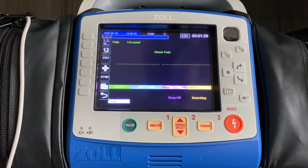Hi everybody, this is Kyle Sears from Zoll. Today's X-Series Tips and Tricks video is going to focus on maximizing the effectiveness of our finger probe.